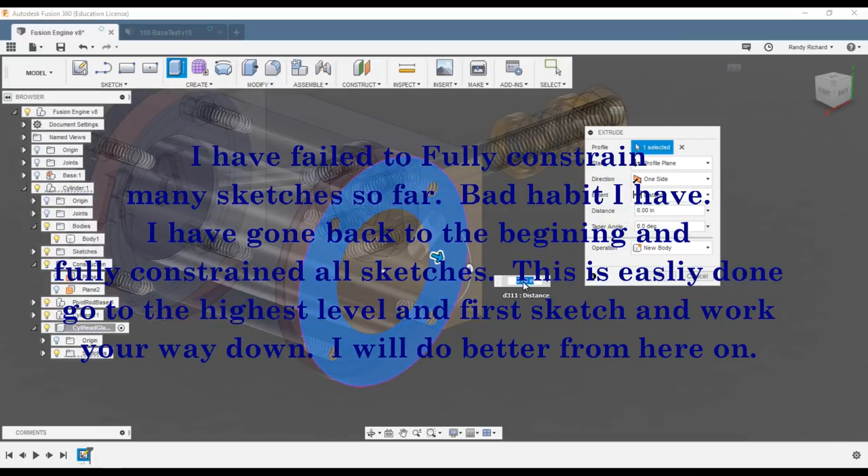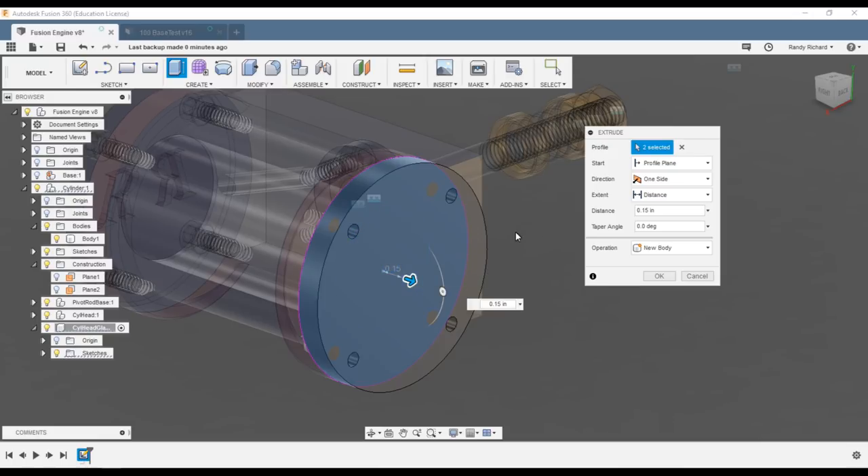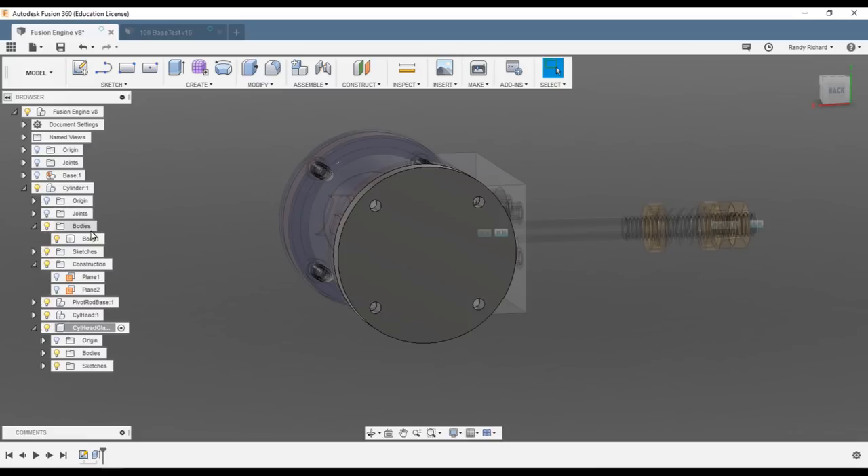The extrude end is 150 thousandths, 0.150. Make sure you get the center in there also. We'll leave the four holes and expand those holes like we did on the other end — new body. Let's just expand the holes right off the bat.